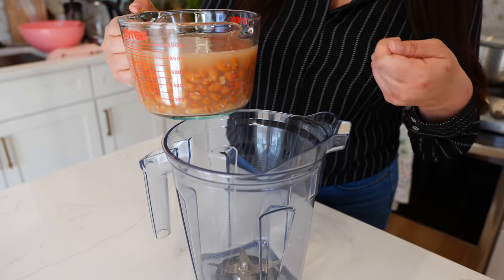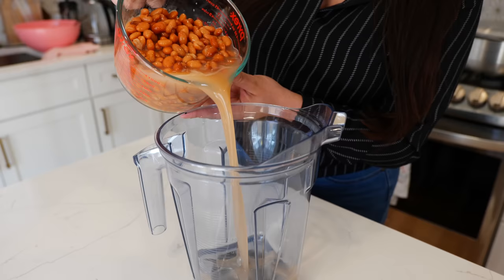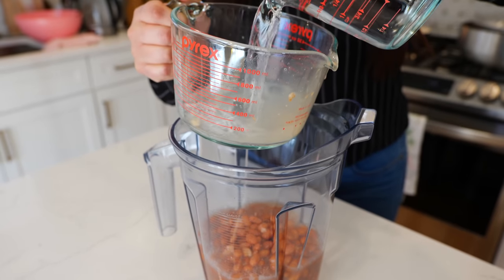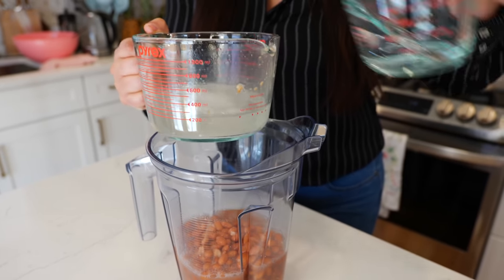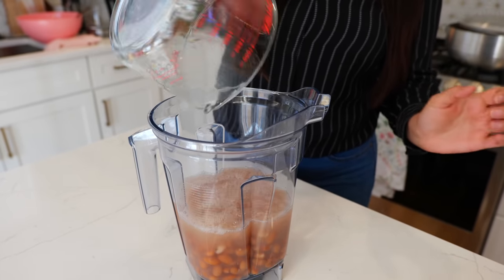As you can see, I just scooped them out of the pot with the broth — not to worry. You're going to go ahead and pour them into your blender. We're going to be adding another cup of water. We want smooth, smooth beans.